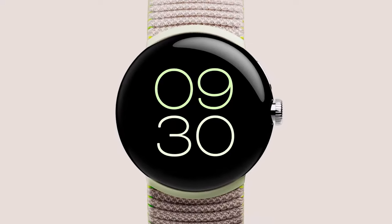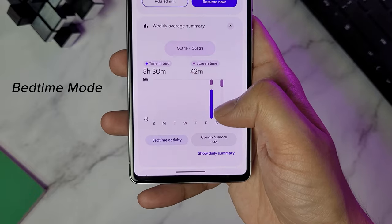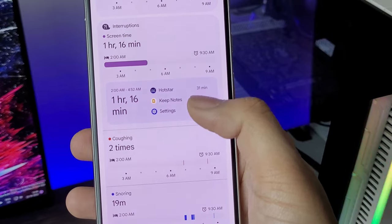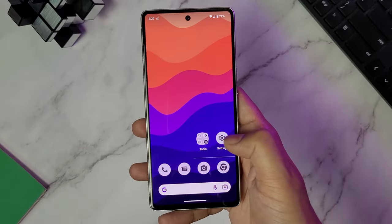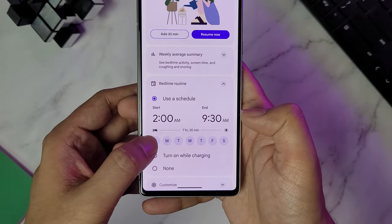Smartwatches and fitness bands are in high demand due to their activity tracking capabilities like different workouts or even your sleep. But the problem is you need to wear them while you are sleeping, which is not ideal for some people. But with the Pixel 7 series, you can track your sleep with the phone itself. The phone listens if you are coughing or snoring so that you can track your sleep quality, and this can help you identify any sleeping disorder like sleep apnea. To activate this, go to settings and search for Bedtime Mode and you can set it for a particular day and time or every day depending on your preference.